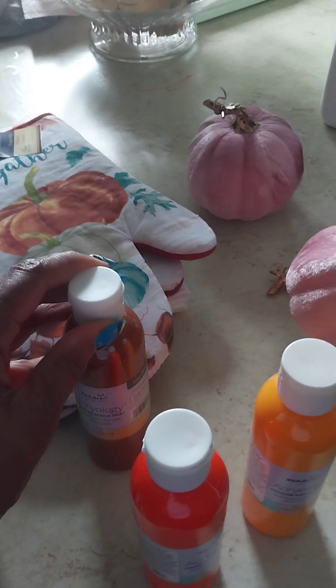I also got Dollar Tree hand mittens. Then I'm doing a little arts and crafts canvas thing with some glitter that I'm going to create and put on my wall. I got fall colors — brown, orange, and yellow — and I have the canvas right here. Let me grab it. I got this stretch canvas from Dollar Tree.